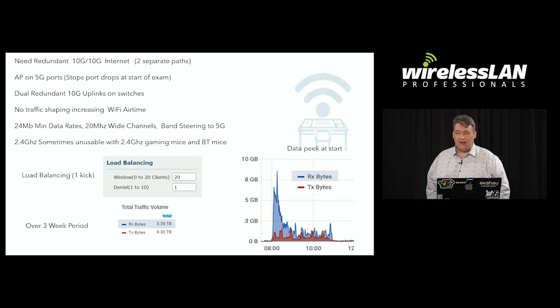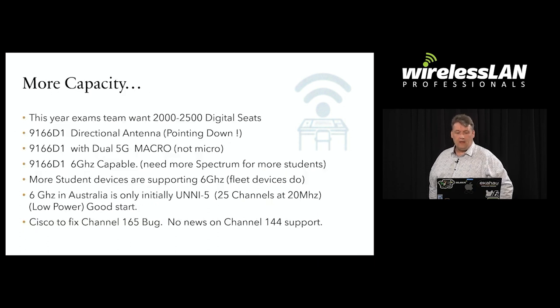With load balancing, you only need to have one kick — that meant sensitive clients came back without any problems. Over the three-week period we used just about nine terabytes of data both ways. This year we're going to use the 9166s because we need 6 GHz if we're going to add more clients. We only have 25 channels in Australia, but that should be a good start, and of course we've been testing.